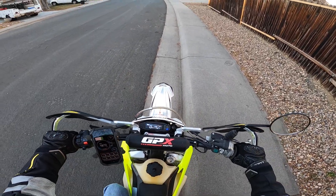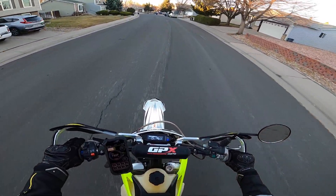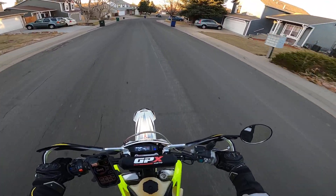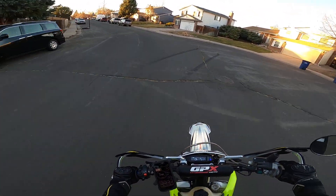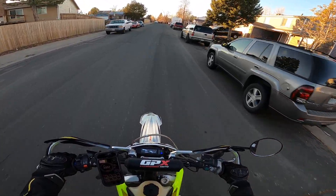Anyway, quick ride. You can hear a little bit of the backfire — I guess it's slowing down. I still got some tuning to do.